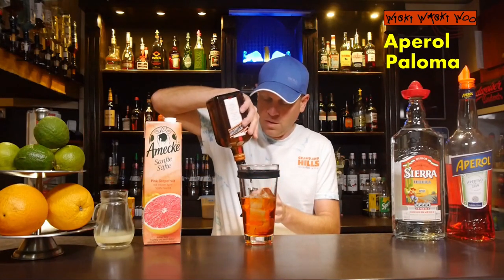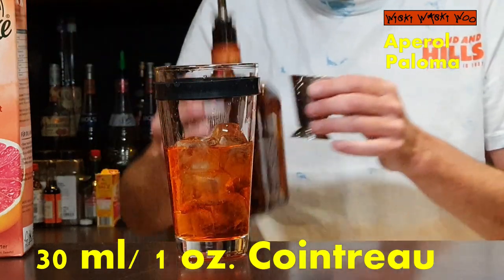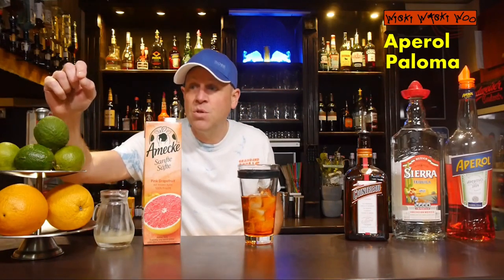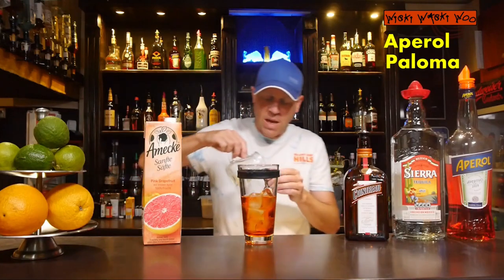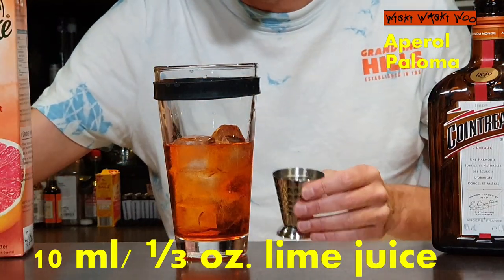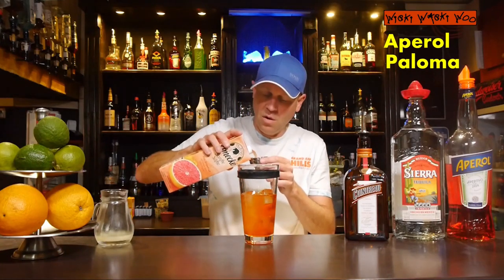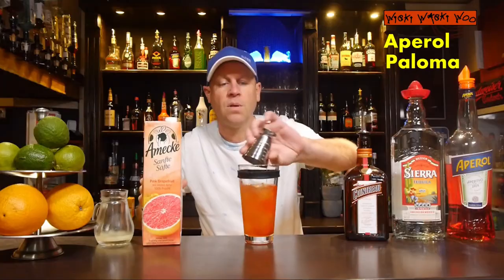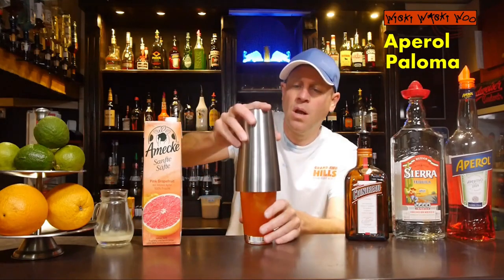I need Cointreau orange liqueur — 30 milliliters of Cointreau orange liqueur. I also have some freshly squeezed lime juice. I need only 10 milliliters of freshly squeezed lime juice, and I also need 15 milliliters of grapefruit juice.